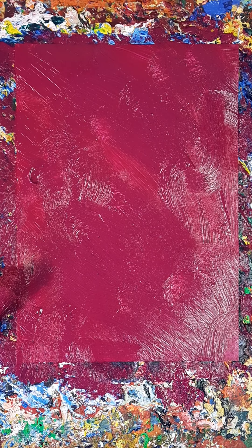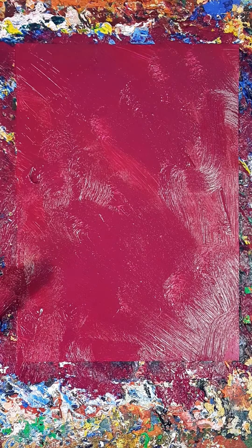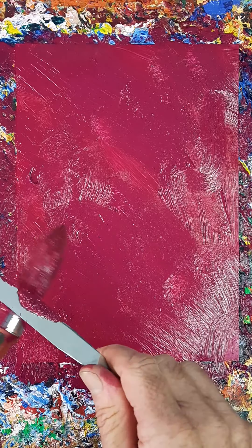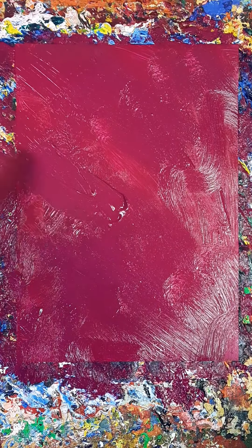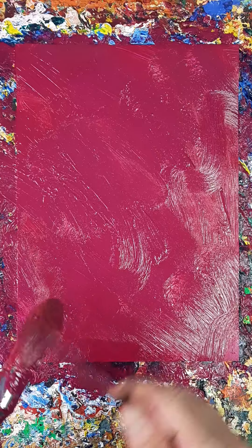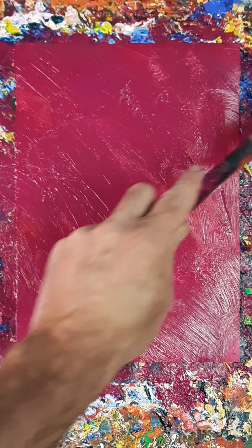It's great — it all makes sense, doesn't it? Sometimes you go for days, perhaps probably years, and nothing really makes sense. You just keep doing what you do, you know it's the right thing to do, but you just keep doing it, and eventually it will make sense. I like that — quite good to have a flat color to work on top of.